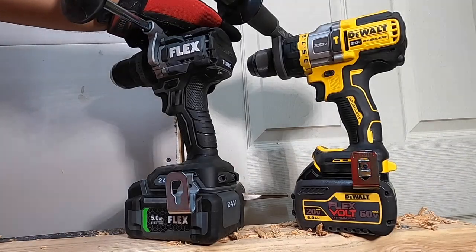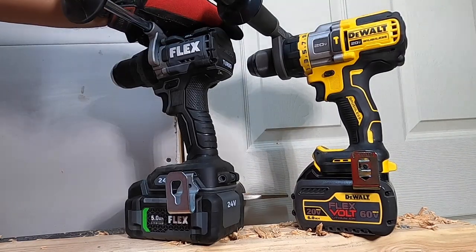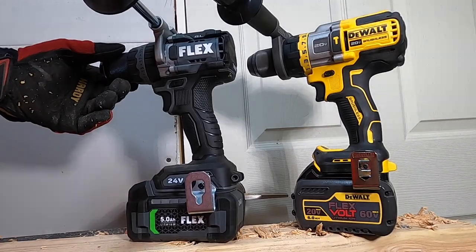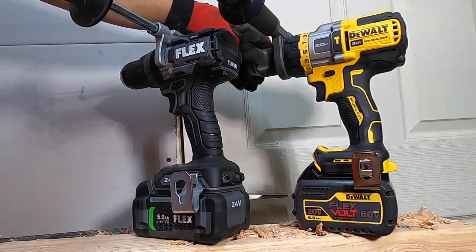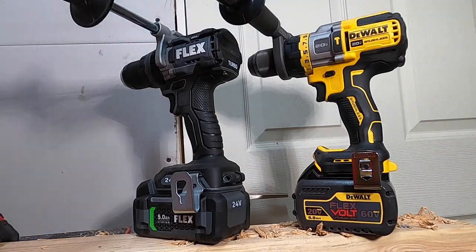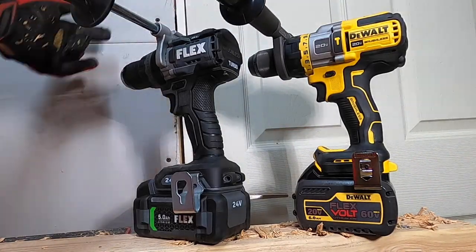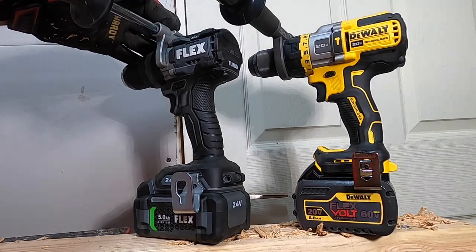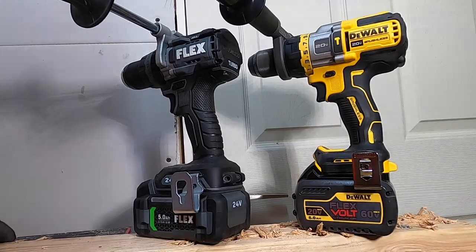Both of these are solid tools. Obviously the DeWalt has proven itself over the years. The Flex is newer technology. The chuck feels better on the Flex — the tool overall feels really good. The DeWalt's chuck is a little cheap, a little cheesy, but it works — no complaints. The Flex has two speeds plus turbo; the DeWalt has three speeds. Earlier in these tests, the turbo on the Flex wouldn't work because the tool was overheating — it was way too much for it.